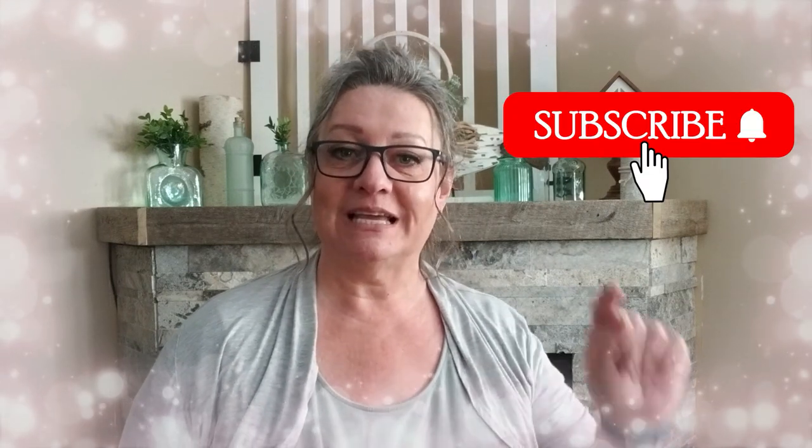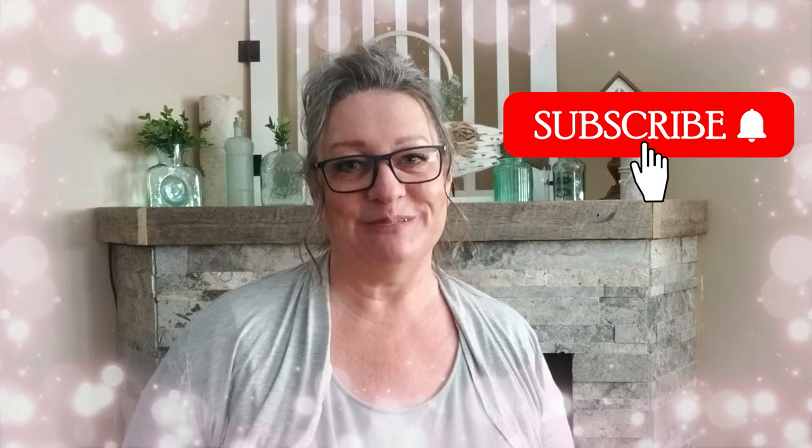If you're new to my channel, welcome — I'm so glad you decided to click on my video. If you like what you see so far, I'd love it if you could click that red button and subscribe to my channel.